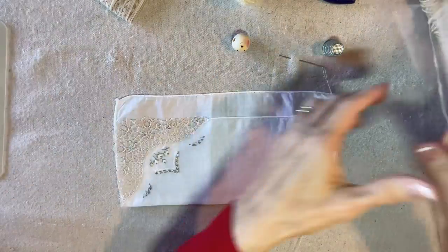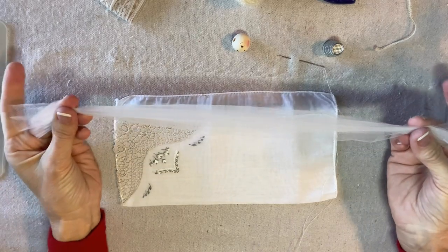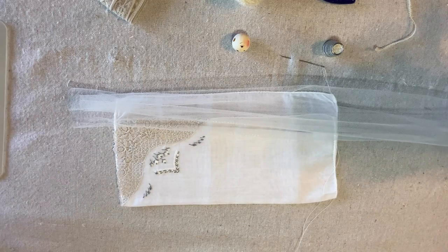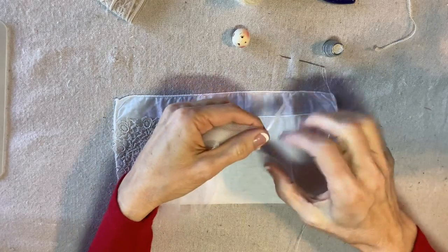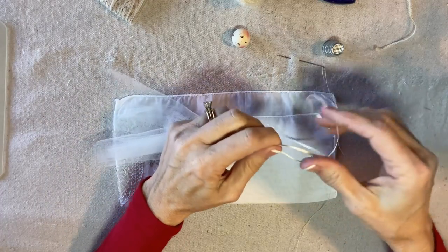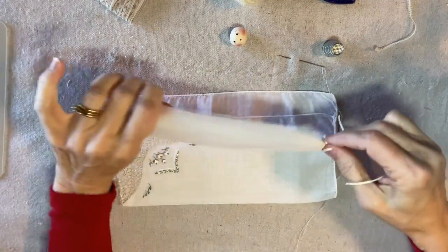To start I have two lengths of six inch wide tulle, about 15 inches long, and then about 15 inches of 1/16 inch wide satin ribbon. I'm going to tie it off in the center to secure the folded over tulle.